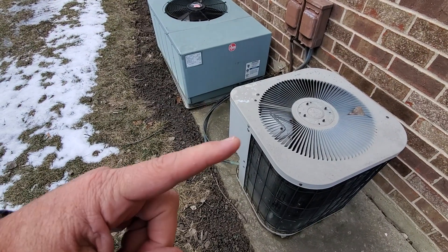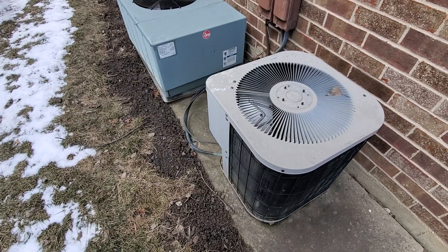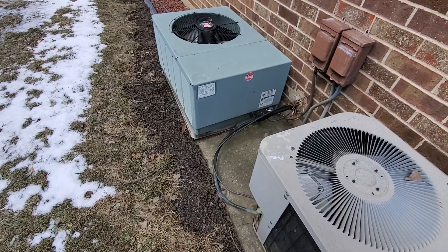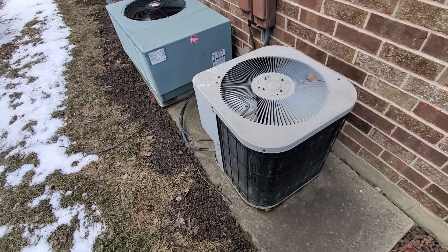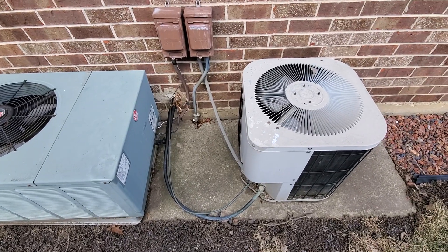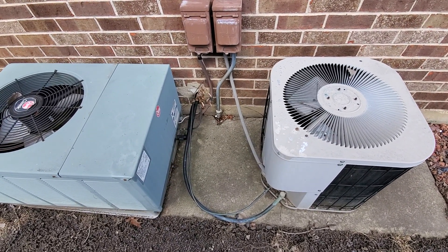I believe we're looking at this one. It's the smaller of the two — one and a half ton. The other one's a two ton. I did turn on the thermostat inside the house to see if one of these would kick on, and it hasn't yet. But either way, we'll notate what size in the notes.